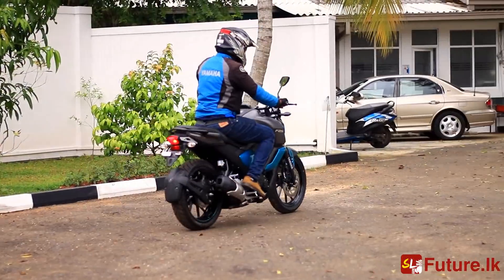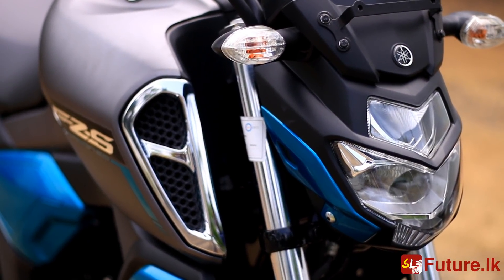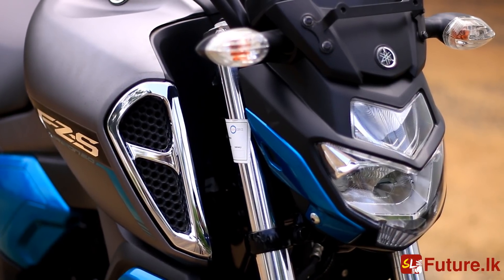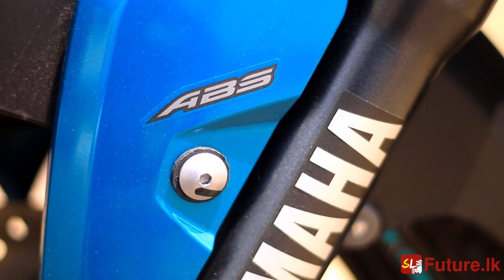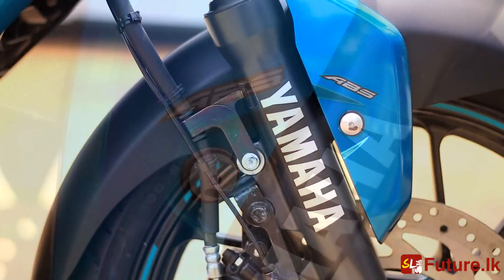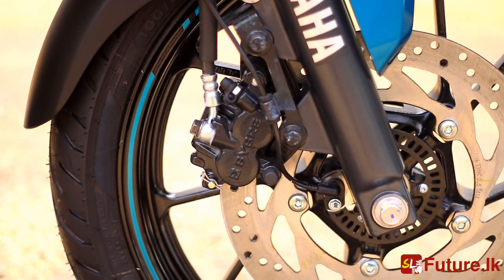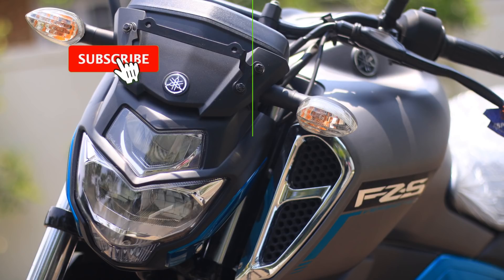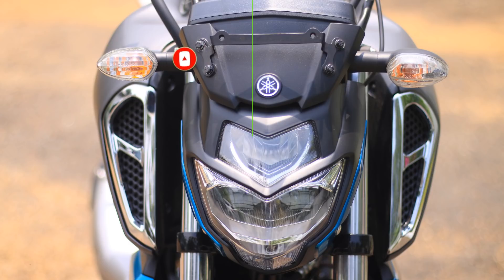The Yamaha Efficient version 3 bike will be added with a brake system. This is the one-channel ABS brake system, and it is manufactured in the version 3 bike. This is the release of ABS in version 3.